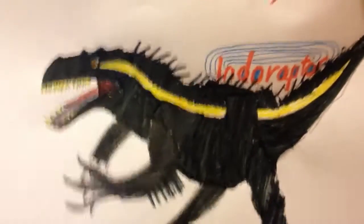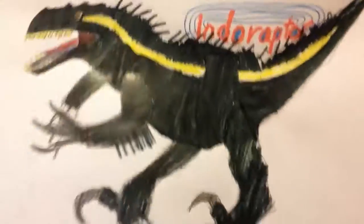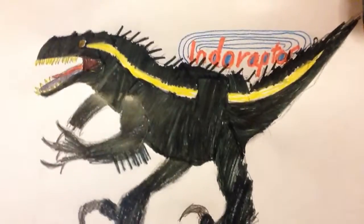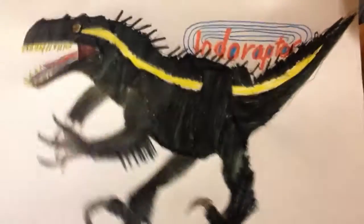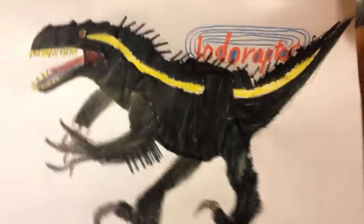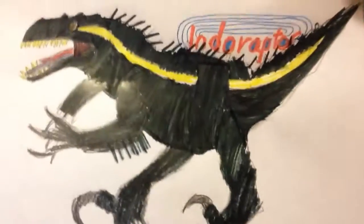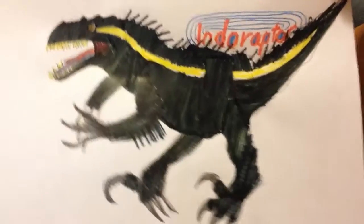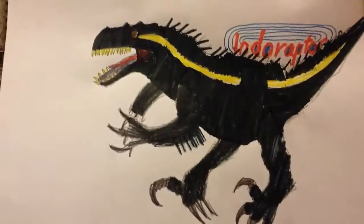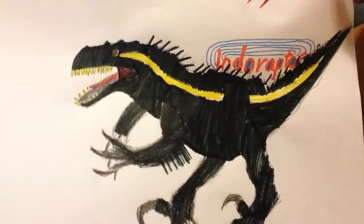The Indoraptor is basically a cross between the Indominus Rex from the Jurassic World movie and a Velociraptor. The head is that of Indominus Rex, and other than that, it's mostly Velociraptor. So as you can tell, it's probably a pretty strong dinosaur since it's a hybrid plus something else to make another hybrid. So that's the Indoraptor.